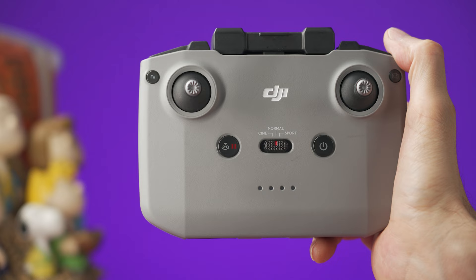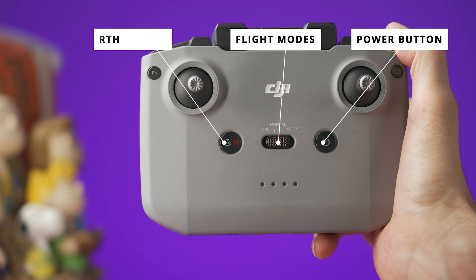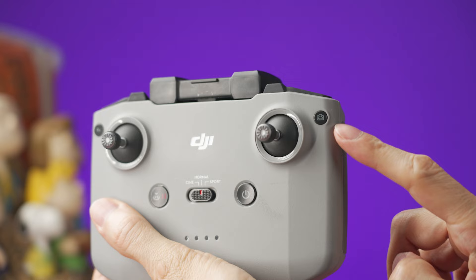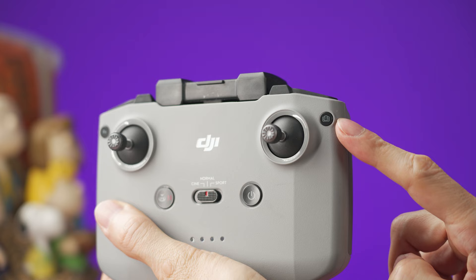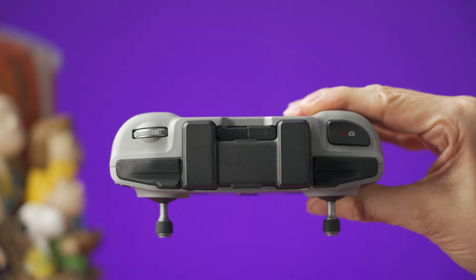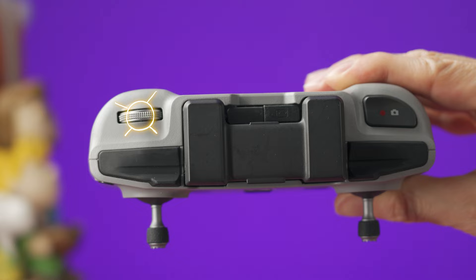The front of the RC-N1 is the same as the DJI RC, where we have the power button, the fly mode switch, and the RTH button. On the left corner, we have a function button that you can single press or double press — it is customizable in the menus. On the right corner, this button will switch from video mode to photo mode and vice versa. On the top of the controller, the button on the right side will take a picture or start/stop recording depending on which mode you're in. On the left side, we have a wheel that will control the tilt of the camera.